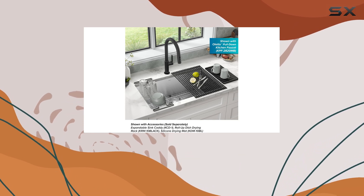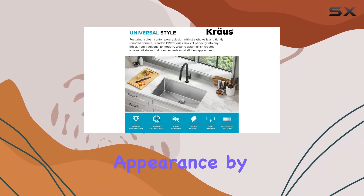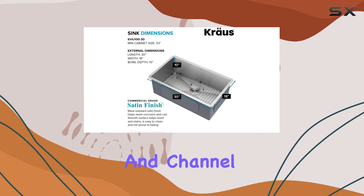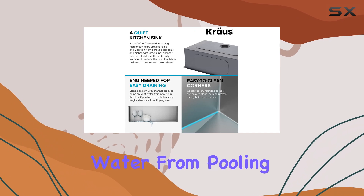One of the notable features is the wear-resistant satin finish, which helps maintain the sink's pristine appearance by resisting stains and rust. Additionally, the design includes a sloped bottom and channel grooves that facilitate easy drainage, preventing water from pooling in the sink.